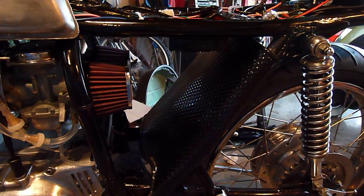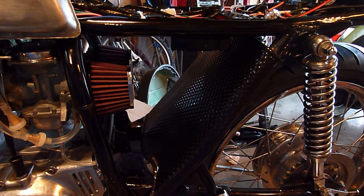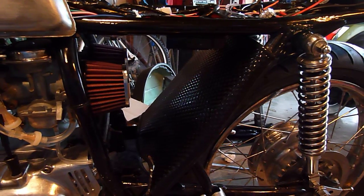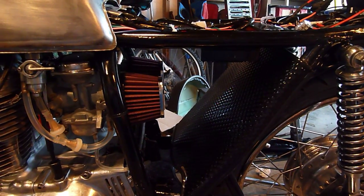Anyway, it appears in general that the electronic ignition from Viet works fine. I guess this is how you build a bike — you've got to start slow and just keep working on it.